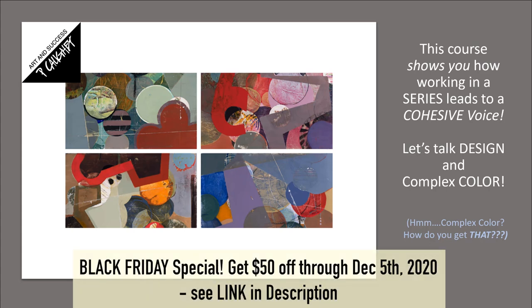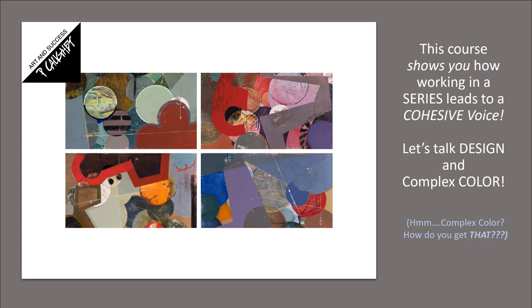Each panel that you work on influences the ones next to it, so you have more opportunities to really discover what you love — the colors, the shapes, and surface quality. It's all of these things seen together in several paintings at a time that are what's known as your cohesive voice. This is what your artistic DNA is all about.